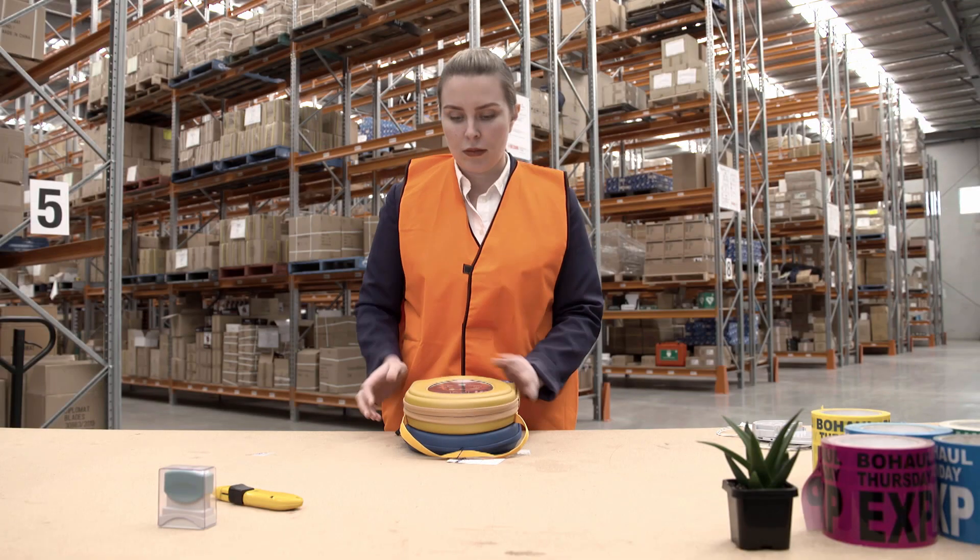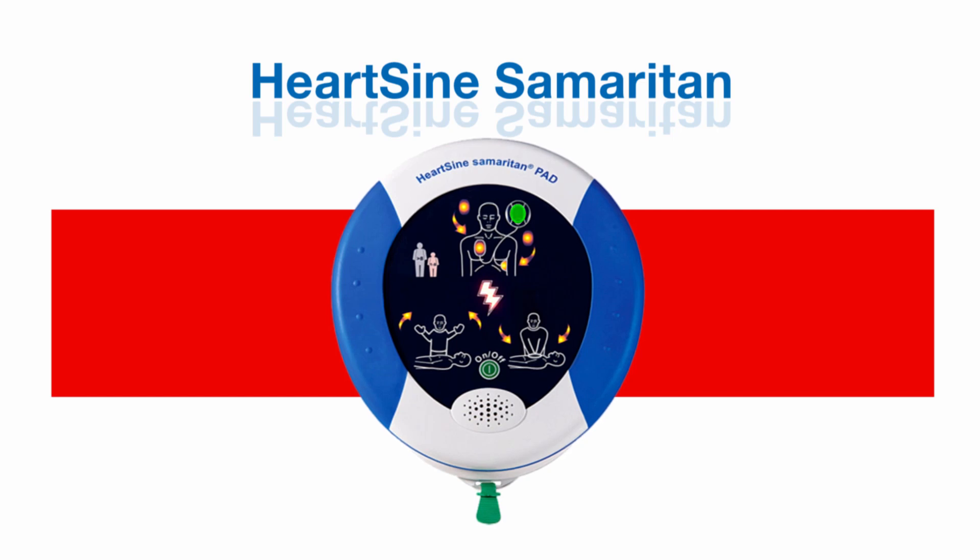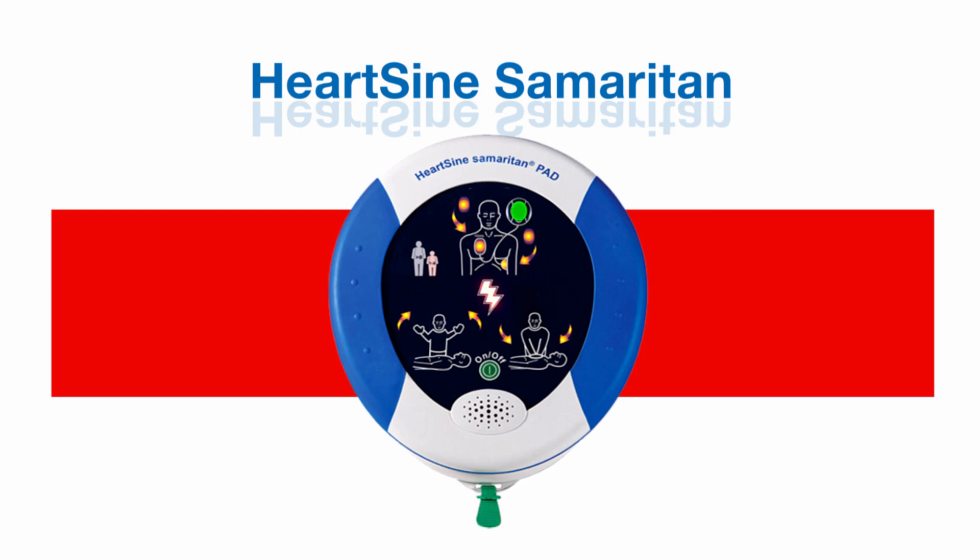To ensure your defibrillator is working, once a month simply check the light is flashing and you can rest easy knowing your device is ready to go in an emergency.